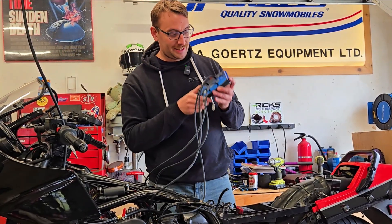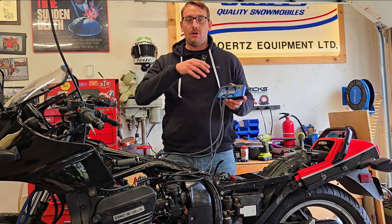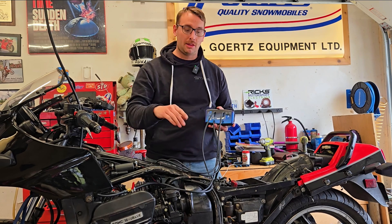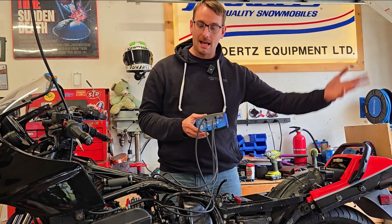Now this thing is absolutely incredible. It's a nice compact little unit that comes with all the adapters and additional hoses that you need for any application. It comes in different configurations depending on how many cylinders you're working with, from two hoses all the way up to six if you've got a CBX or Benelli.